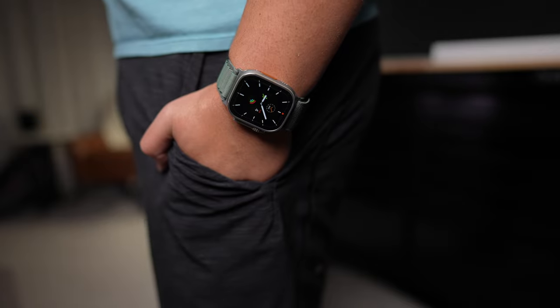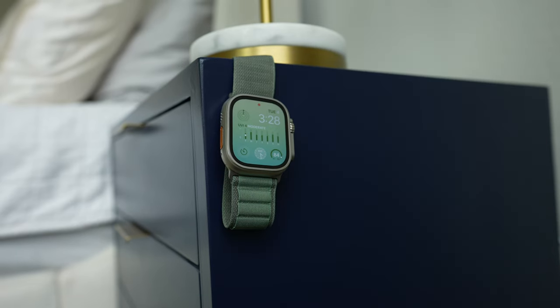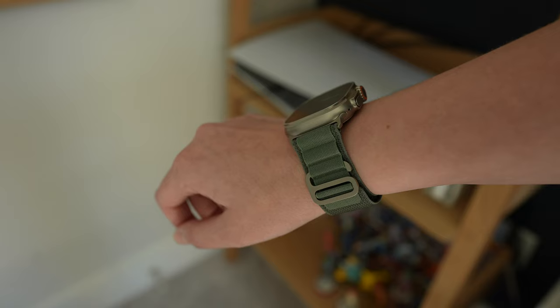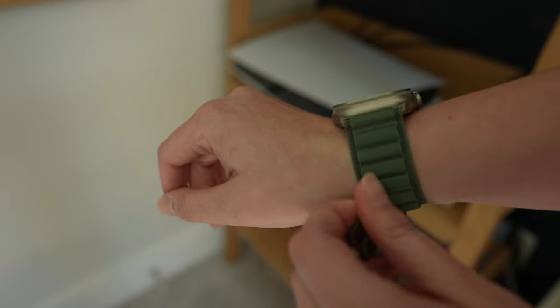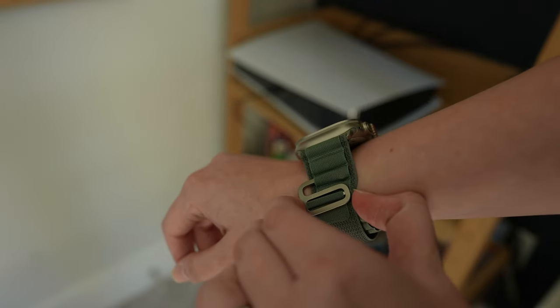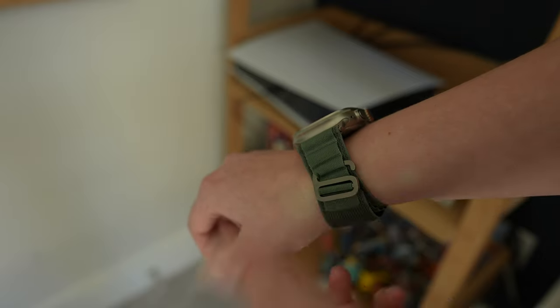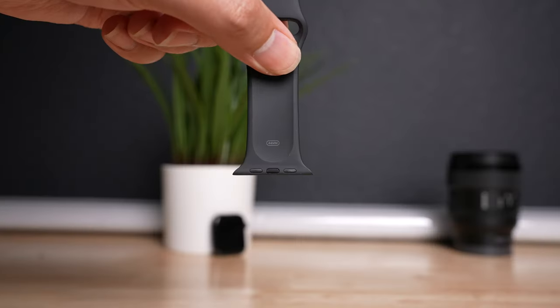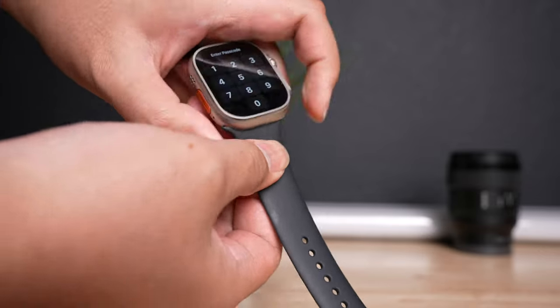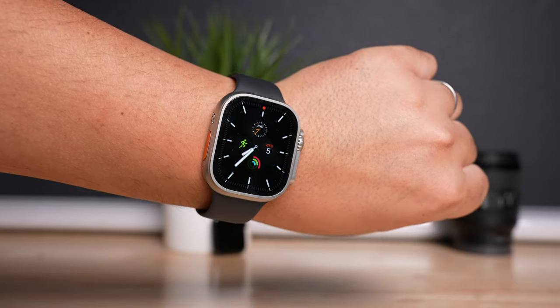I find it comfortable to wear during day-to-day life. The only issue I really had was with the Alpine band itself — it's really hard to put on and take off. I get that that's the point since it's supposed to be secure, but this band might not be ideal as a daily driver. Luckily, any band that fits 42, 44, and 45 millimeter Apple Watches will fit the Ultra, and the reverse is true too — any Apple Watch Ultra band works with any of the larger Apple Watches.